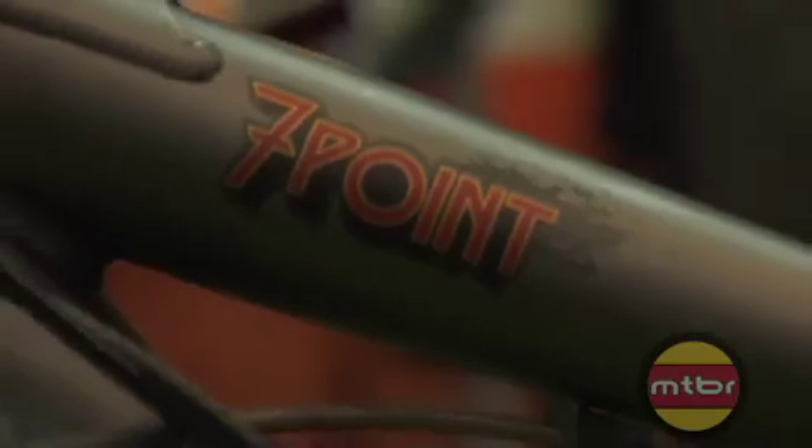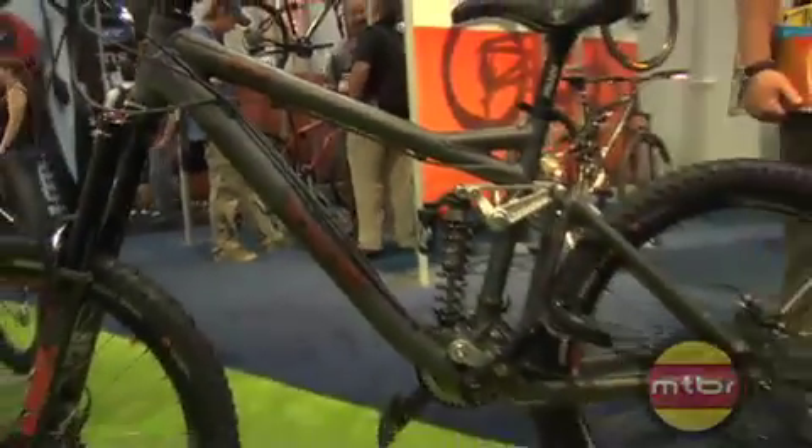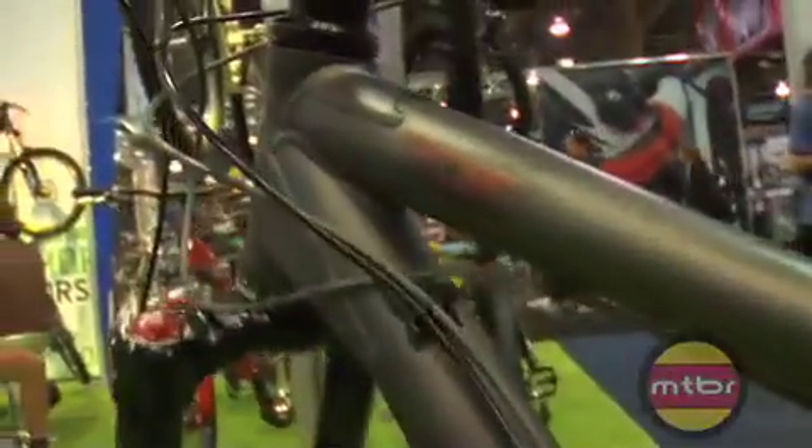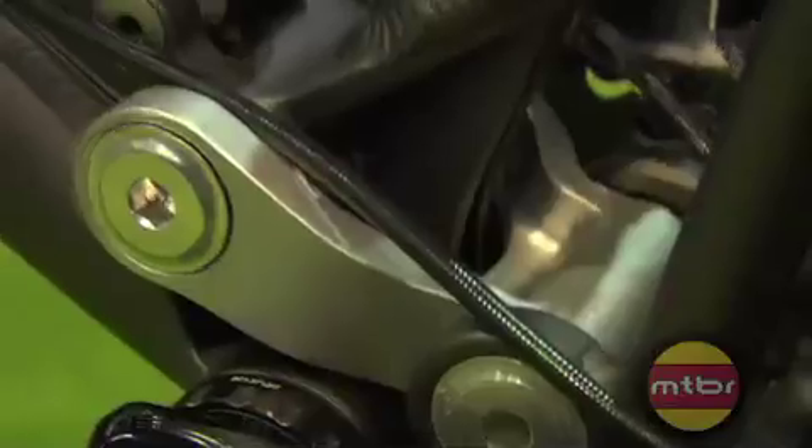Here we have the 2008 Iron Horse Seven Point model of bike. The Seven Point model this year has been trimmed back from three models into one, really focusing on the best usability going into the Seven Point platform. The Seven Point frame this year got a couple of little overhauls and tweaks. Geometry definitely got slacker, lower, a little longer in the top tube, a little shorter in the chainstays — going to adapt a lot better to the more flow oriented style riding out there, not just the huck to flat stuff.